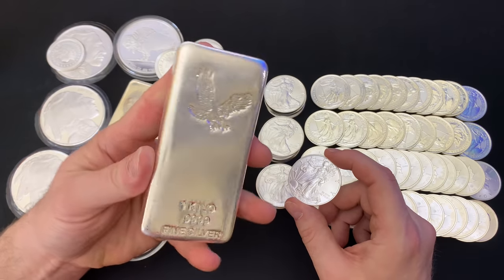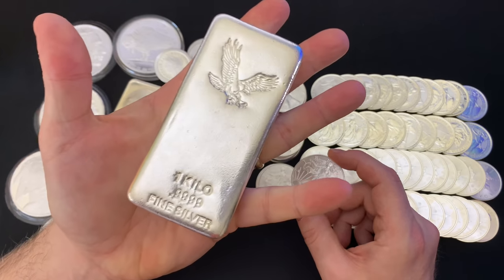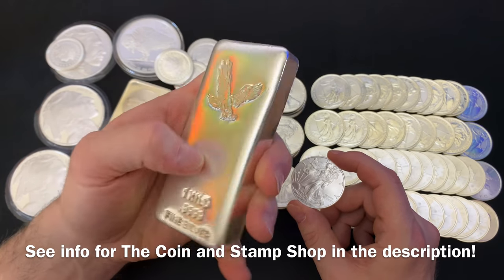Hey everybody, thank you so much for watching Yankee Stacking. Whoa, a kilo bar! I bought this at Tim's, my local coin shop dealer.